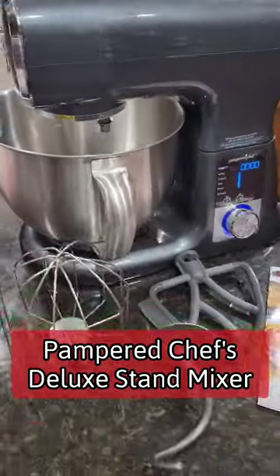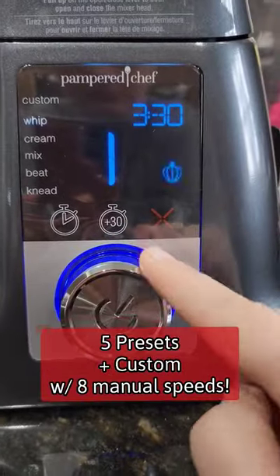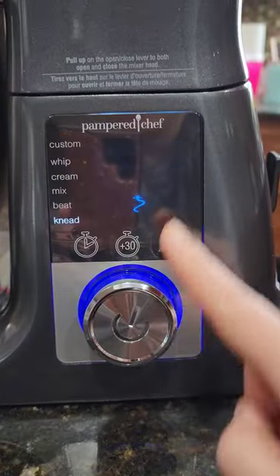Introducing Pampered Chef's new Deluxe Stand Mixer. With five presets and a custom setting with eight manual speeds, and even pictures of what to use when, it's like a second brain. There's even a pause feature.